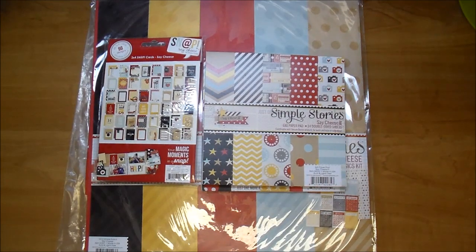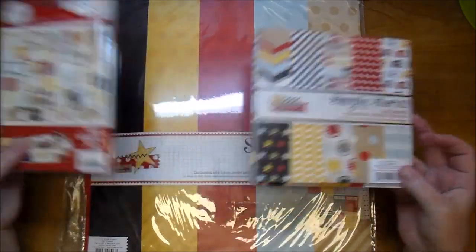Hi, it's Corrine, and today I thought I'd share a fun Disney album that I made, so I just want to share with you quickly what I used.